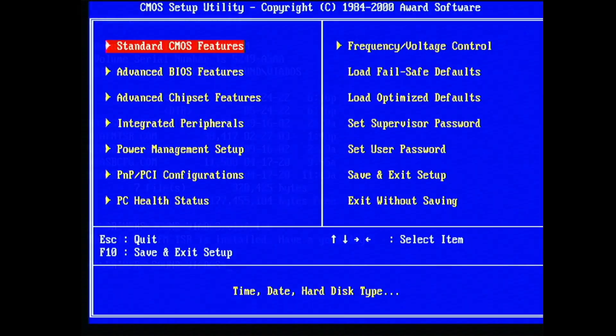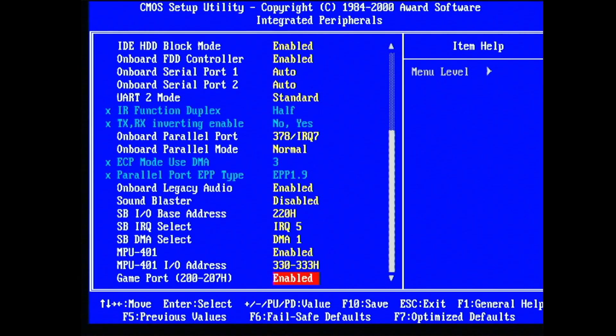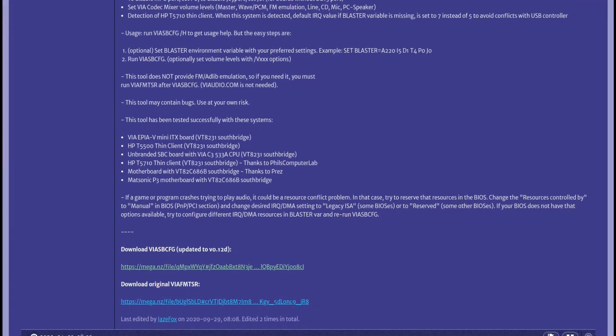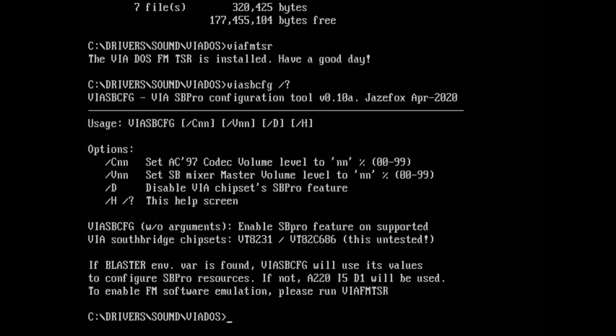As I said, that driver is needed to initialize the sound card and enable the sound. It works only if your mainboard BIOS has the accordant settings to enable the hardware, but not all mainboards provide those options. For such cases, a VOGONS user JaceFox — also known for the UniSound DOS drivers — implemented a similar Via onboard sound enabler named via sbcfg.com. Similar to the UniSound driver, this one uses the BLASTER environment variable to set up and enable the Via onboard sound card. It also has sound volume options, doesn't need the hardware settings in BIOS, and enables the digital sound.